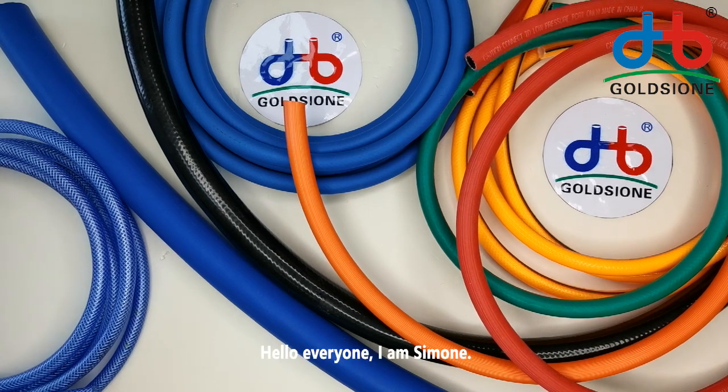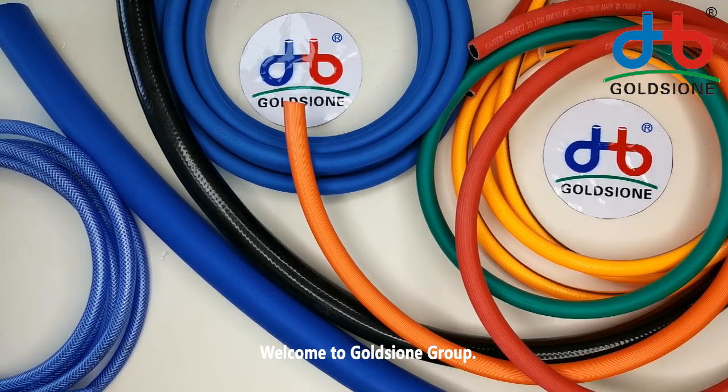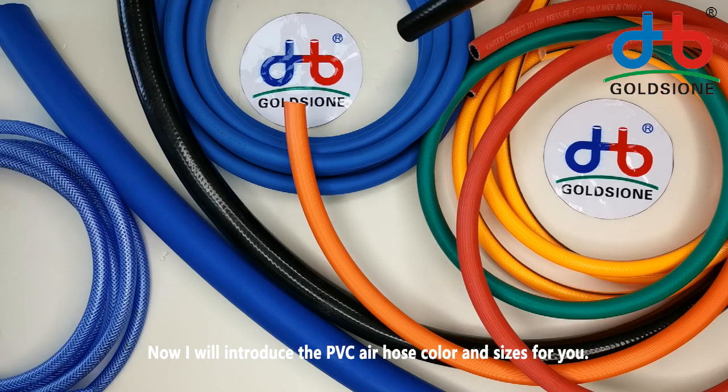Hello everyone, I'm Simone. Welcome to GoldSync Group. Later I will introduce the PVC air hose colors and sizes.